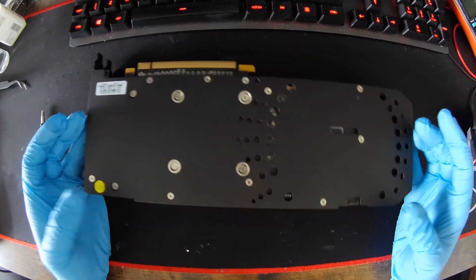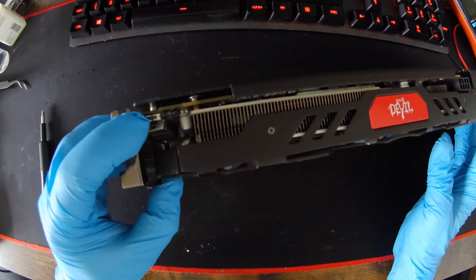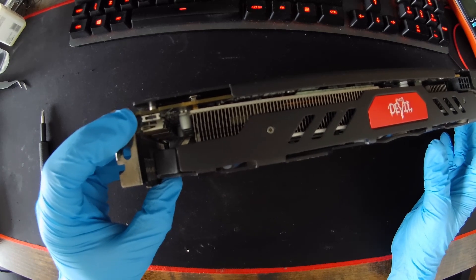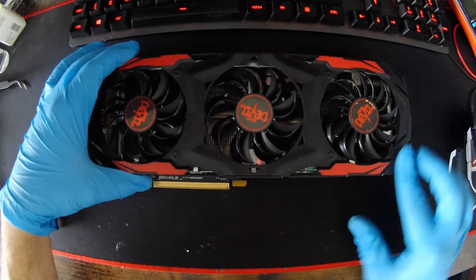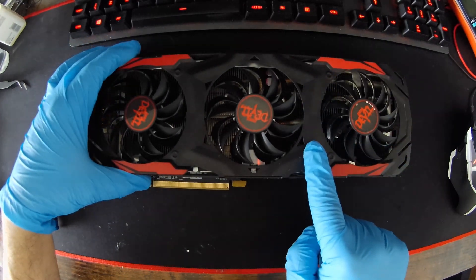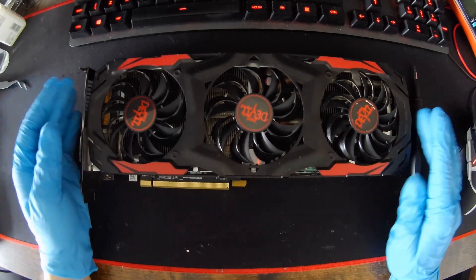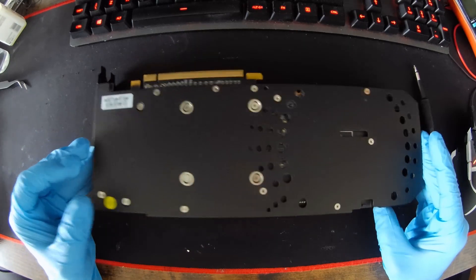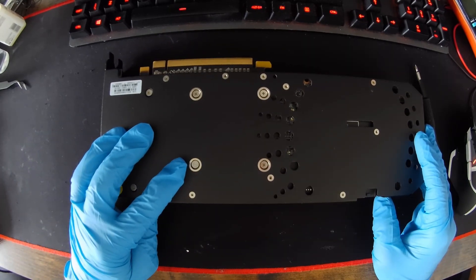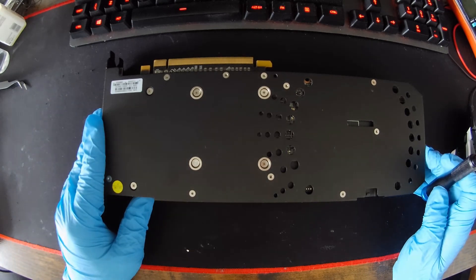This card, as you can see, features a metal black backplate. It features a dual BIOS switch right here. The fan shroud casing is metal as well — it's not plastic like it usually is. And as you can see, this card has never been opened before. So let's do it.